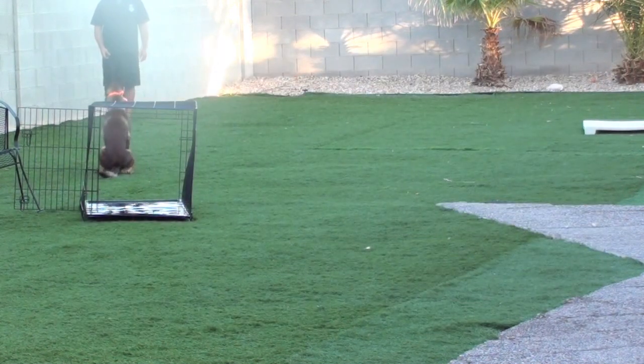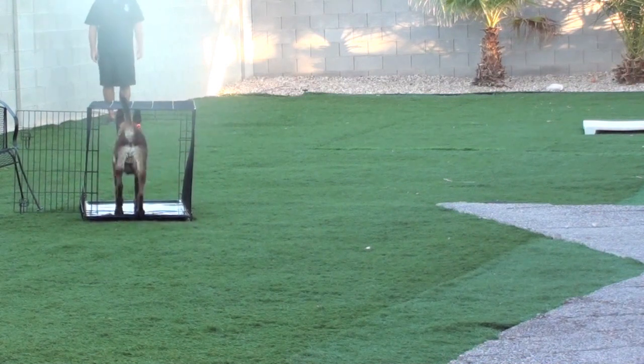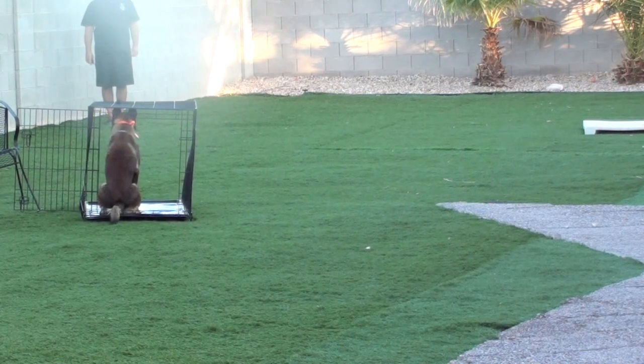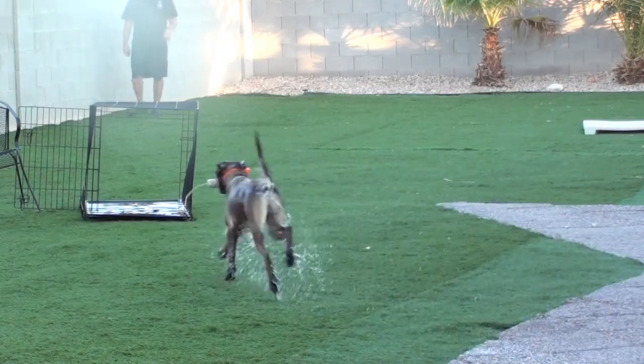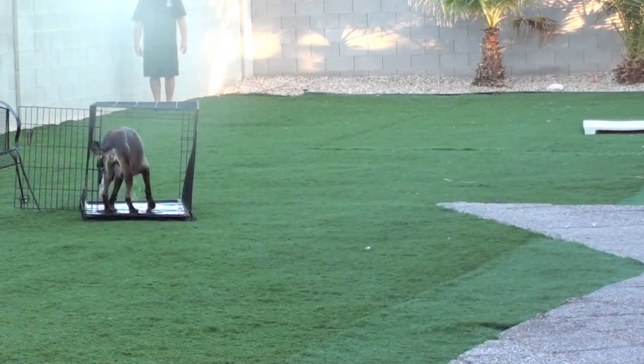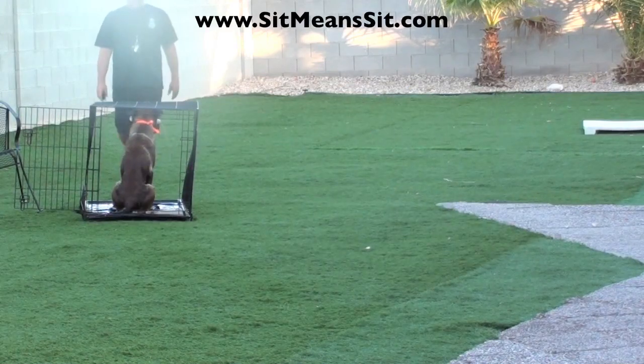Turning him to my right from a much shorter distance. Stopping him on the way to me.